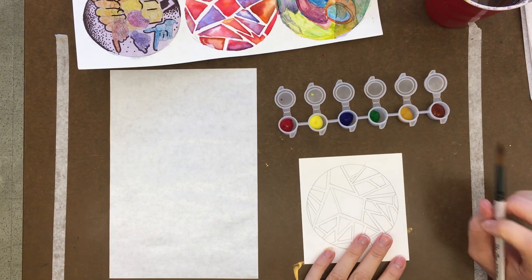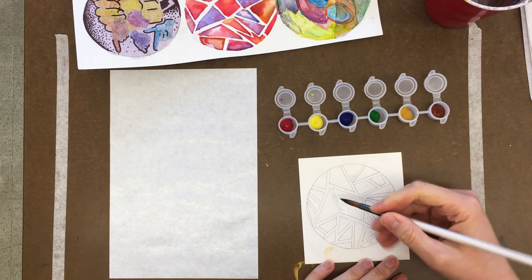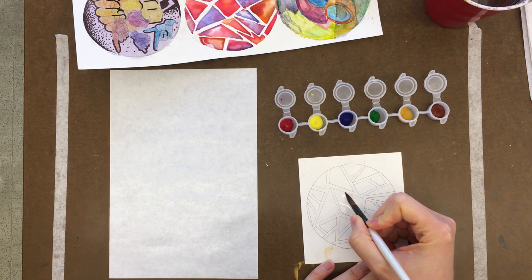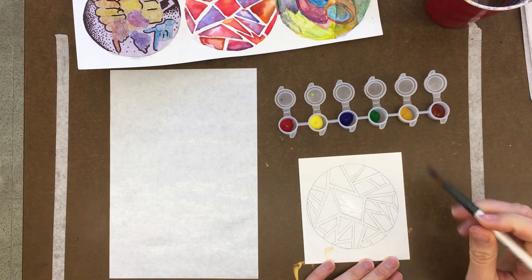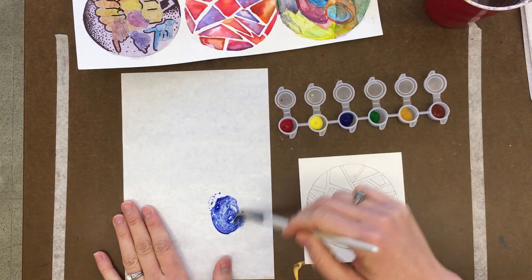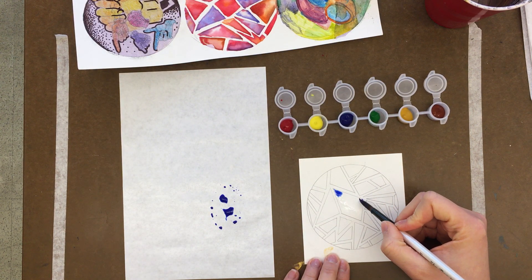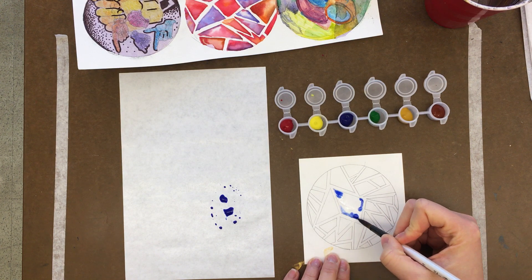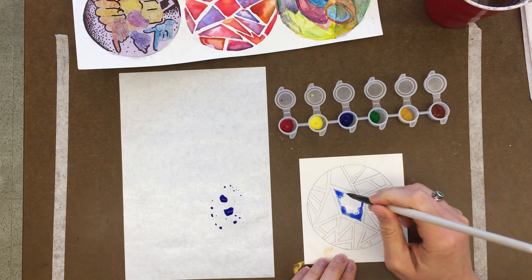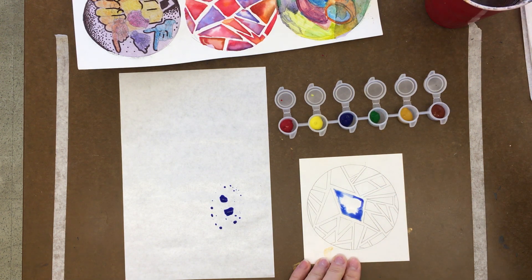So we're going to do a mix of wet into wet. The first wet into wet you can do is just with water — you paint a shape with water, then go in and add your paint. I like starting by adding paint to the edges so the edges are dark, and then as it bleeds to the middle it gets lighter and lighter. That's how you do wet into wet with just water.